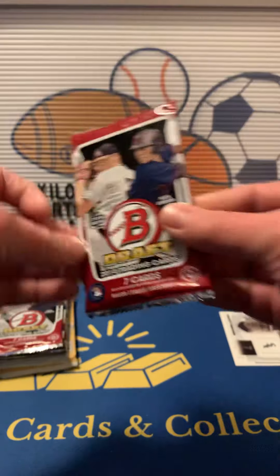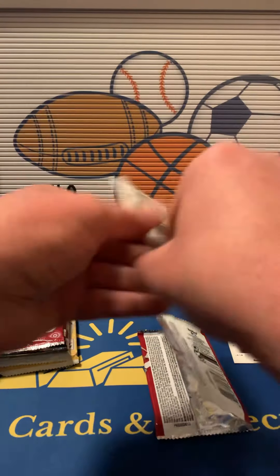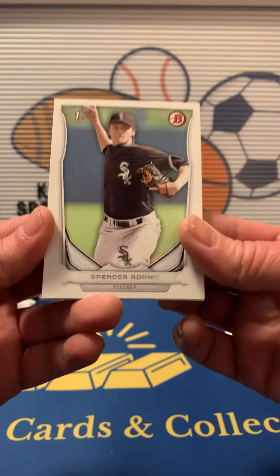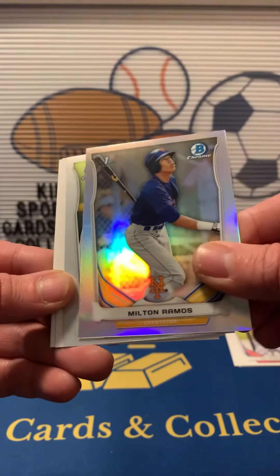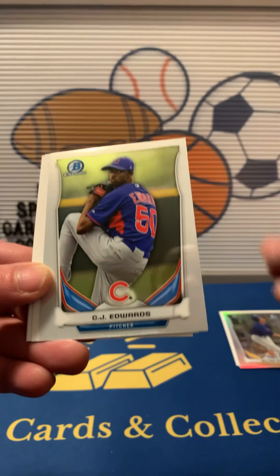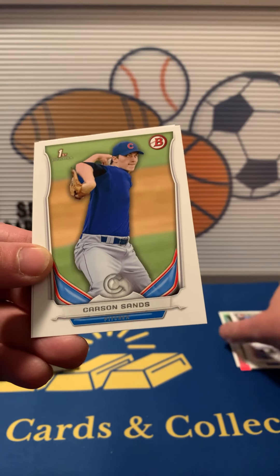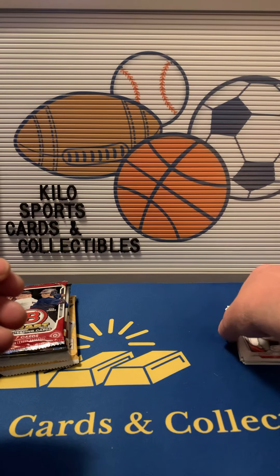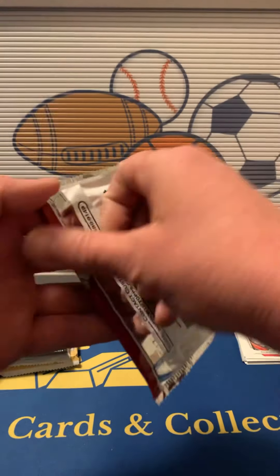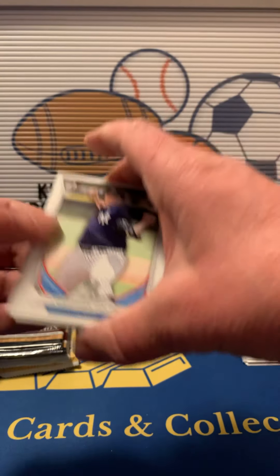2014 Bowman Draft. We got Spencer Adams first, J.P. Crawford. Chrome is going to be Milton Ramos first — it's actually a refractor. C.J. Edwards Chrome, Mason Williams, Carson Sands first, and Robert Stephenson. So not a whole lot in that pack. I've seen a couple good things get pulled out of these 2014 packs. I like the design.